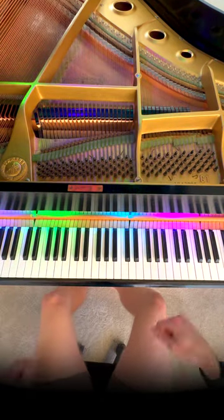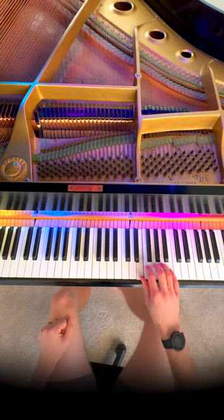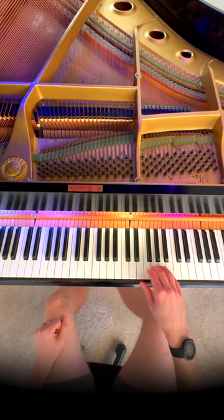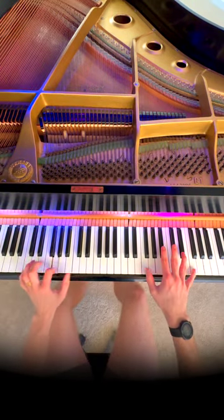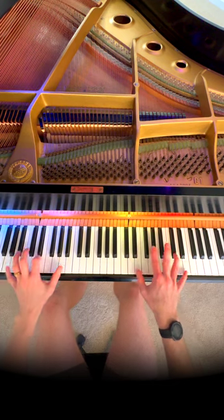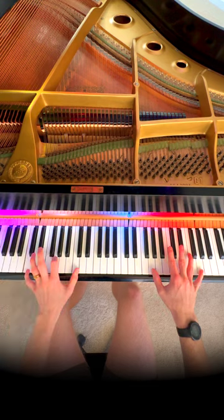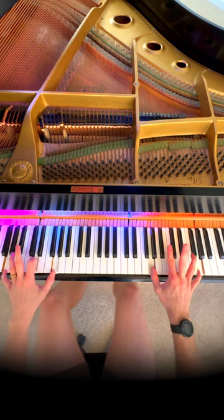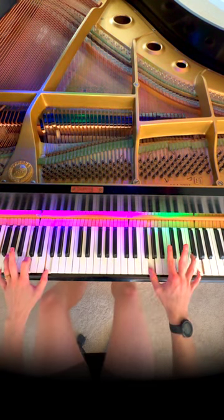And then guess what? If you want to keep going, you can hit E three times, G, F three times, G, and then just repeat. So let's loop. Let's play.